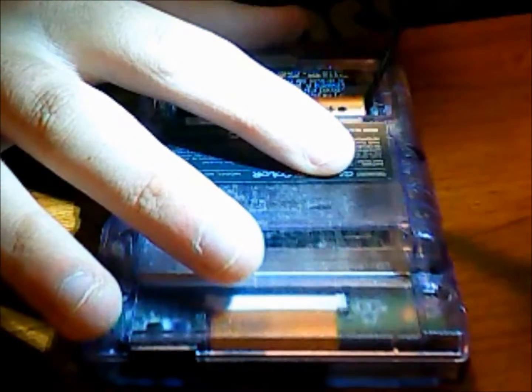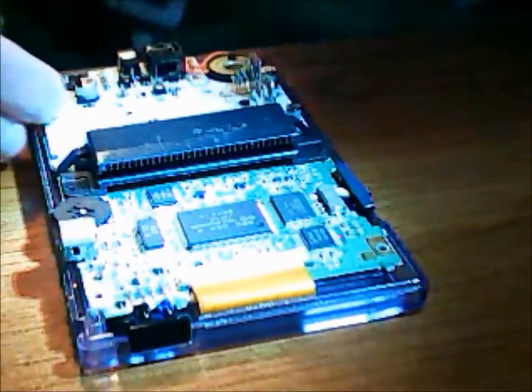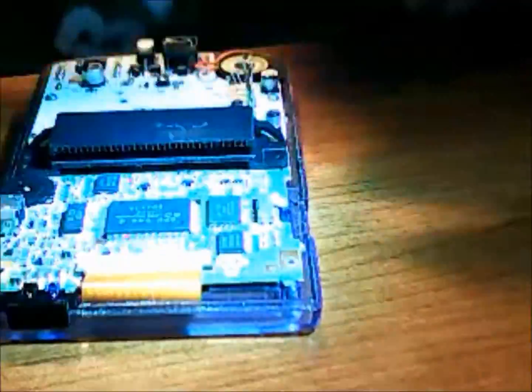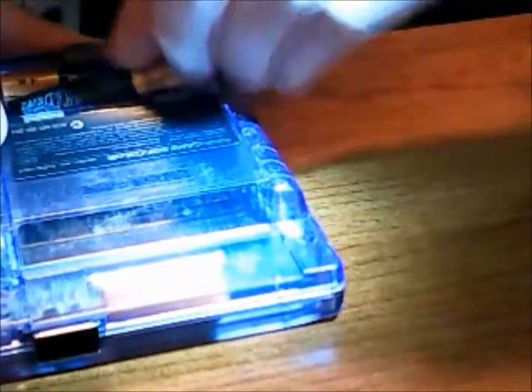Everything seemed to fit into place properly, so I'm just going to take the back part off again. Be very gentle — sometimes it likes to stick. You can put in the last two screws and finally be done with the insides if everything goes well. Make sure your power button didn't fall out. Just make it slide a few times, make sure it all fits in, and push it down into place.